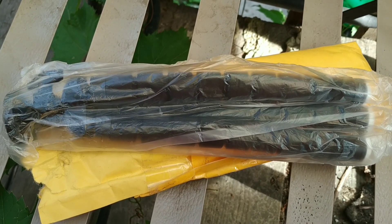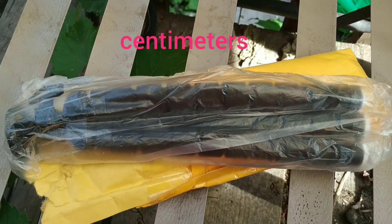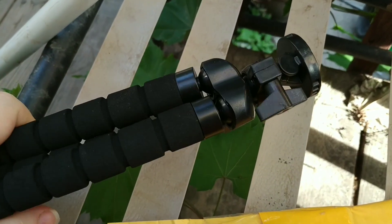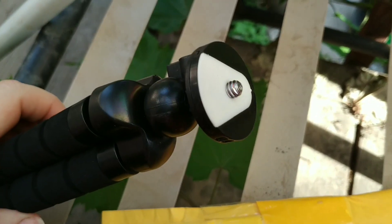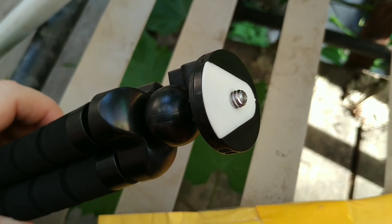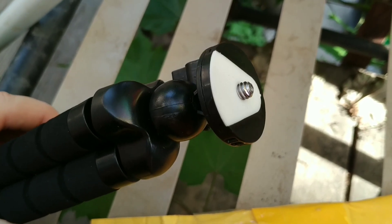I believe this is 26 — inches or centimeters, I'll put it in the link down below as well as the link to the seller. It's got a ball mount. All the pieces are plastic, which I'm not super jazzed about because that means they're more easy to break. But this should fit GoPros, regular cameras. You can get a holder for your phone and an adapter and attach it.